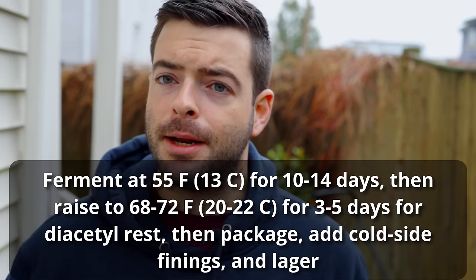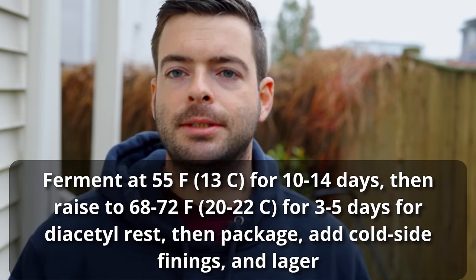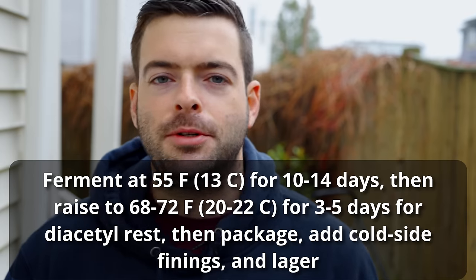For our non-pressurized traditional lager ferment, we're pitching the yeast at about 55°F, cooling it down and moving it into my fermentation chamber. We'll let it slowly start to ferment — it'll take about 10 to 14 days to get down to near final gravity. Once we're close to the end, we'll pull it out and bring it up to ambient room temperature between 68 and 72°F for a diacetyl rest — three to five days to help the yeast clean up byproducts. We'll perform a forced diacetyl test before kegging, then keg both beers, add cold side finings, and lager them close to freezing for about a week or two.